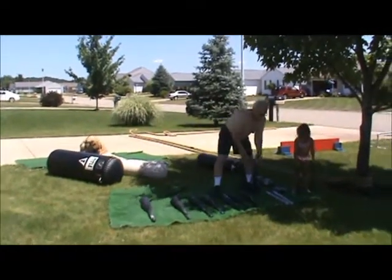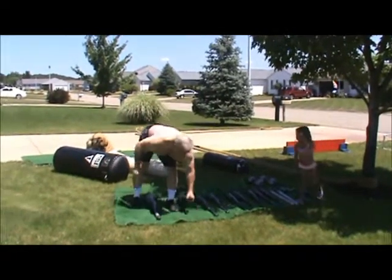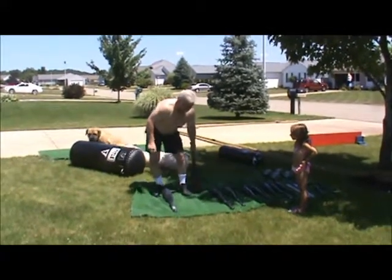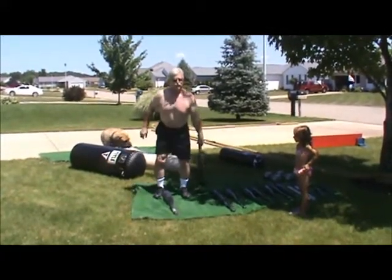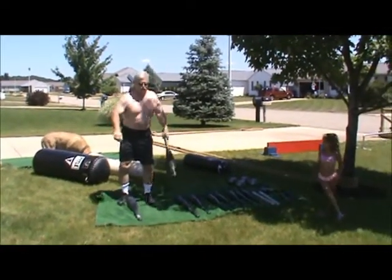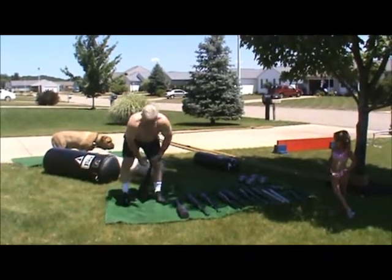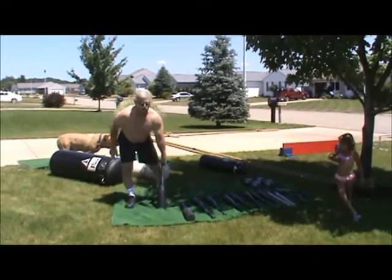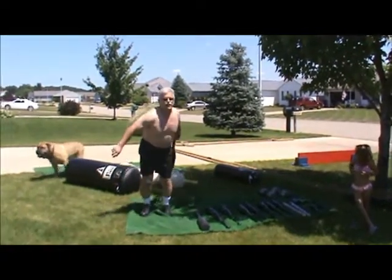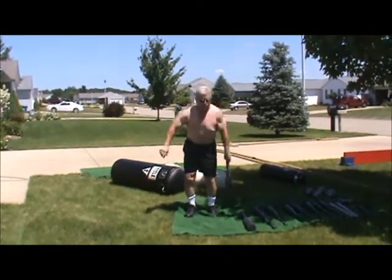Last year I had this 35-pounder, which is called the Bruiser Junior, and I couldn't do it. But now I want to show that I can do front pendulums with it. So that's not too bad. Then I went and got the Bruiser, which is the 45-pounder, and I can do front pendulums with that too — with my left arm. So that's that.